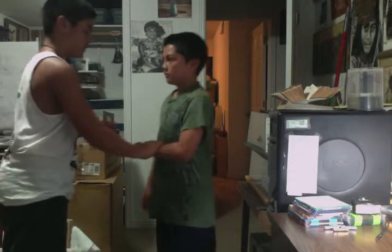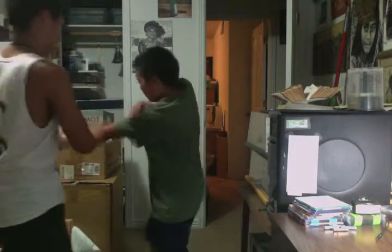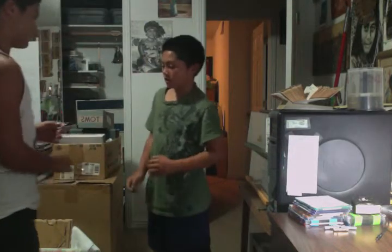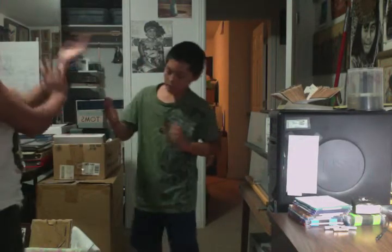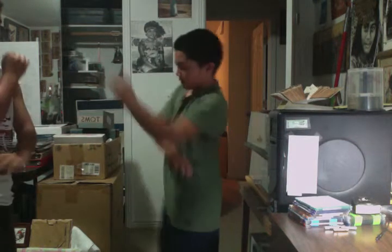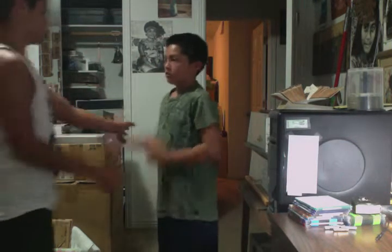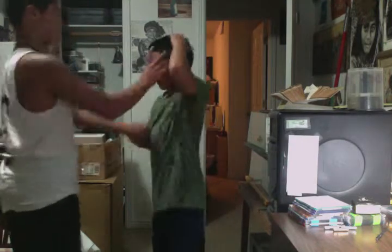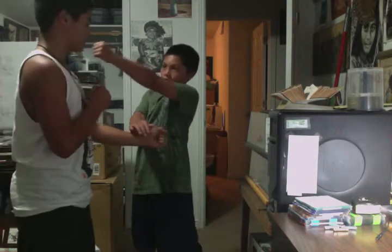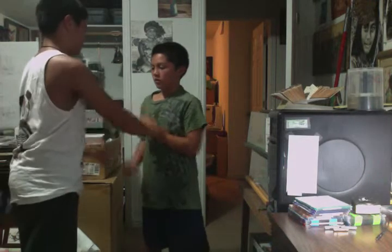Hit. Go. Slap him — no attack. Other hand. Punch. Can I try it? Alright, punch me. Slap him like this. Punch.